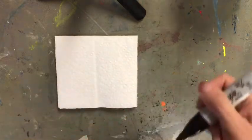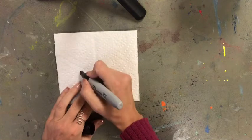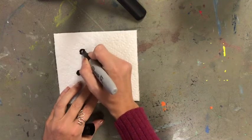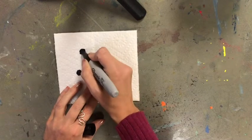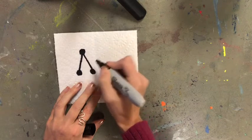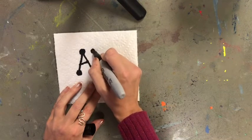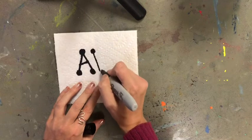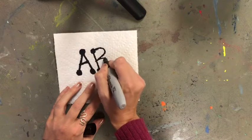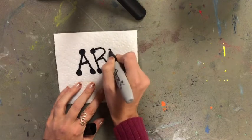Then you are going to take your black permanent marker and make a drawing. You can write something if you want — you could write your name. I'm going to write 'art.' You could draw a flower, a smiley face, or a heart — anything you would like will do. Just remember, you can always make another one when you are done.